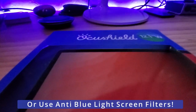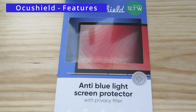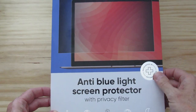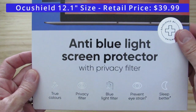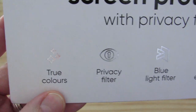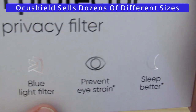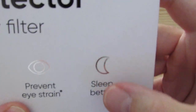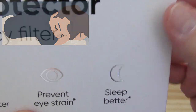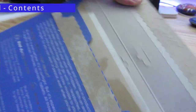However, if staying off devices isn't an option for you, then installing an anti-blue-light screen protector will work. Today we're going to review one from OcuShield. This screen protector comes with true colors, a privacy filter, and a blue light filter, which helps prevent eye strain and of course promotes better sleep. Today we're going to find out if this really works.